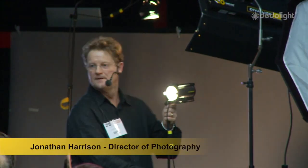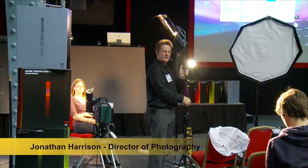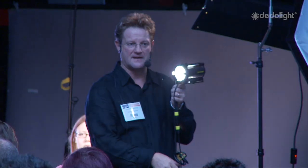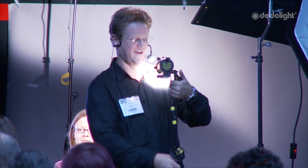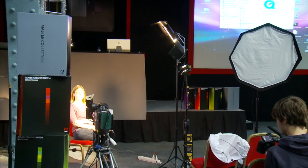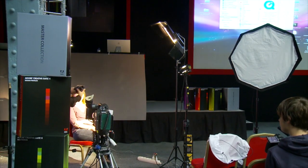I bit the bullet, made the purchase, and felt nervous about it. But I've used those lights every day I've worked and they've never failed me. This is the DLH4 — see how bright that is? It's incredibly powerful. People say 'Can I key with that?' but you wouldn't want to sit under that for two hours. It's not comfortable, but it's a powerful little lamp.